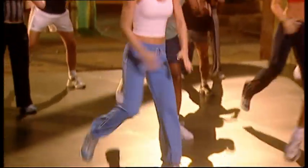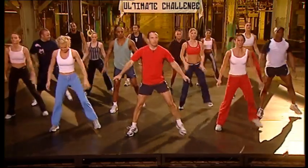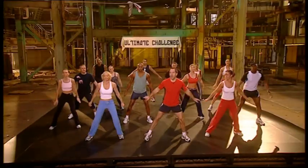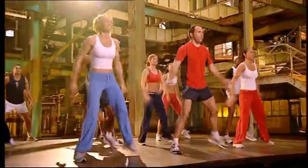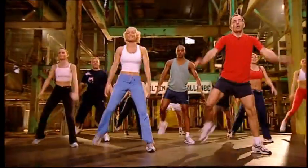Heels up. Eight. Nice and loose. Squeeze it up. Four more, three, two more, last one. Arms forward. Eight, seven. Squeeze it up. Four more, three, two more, last one.